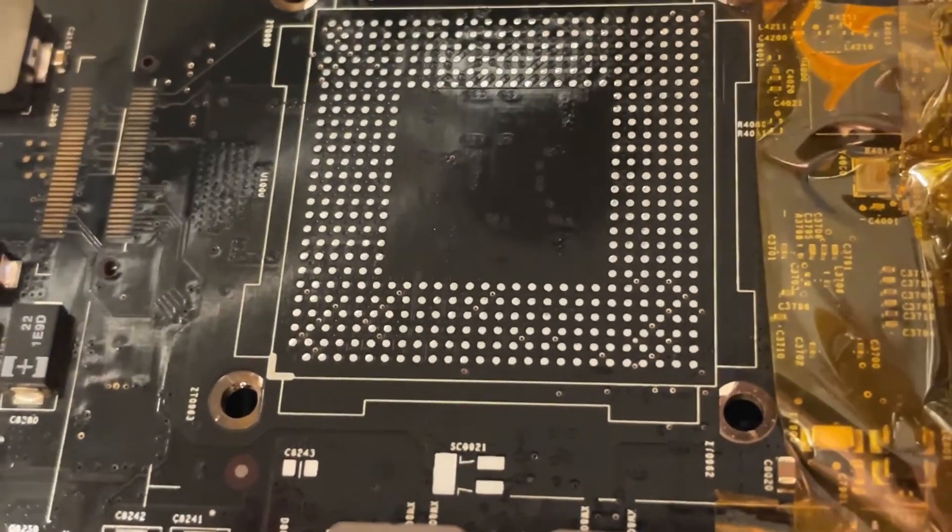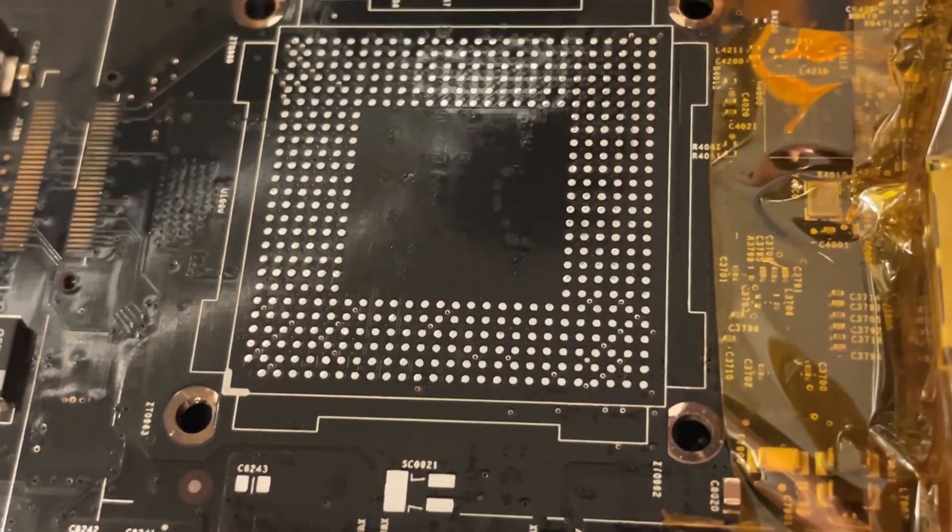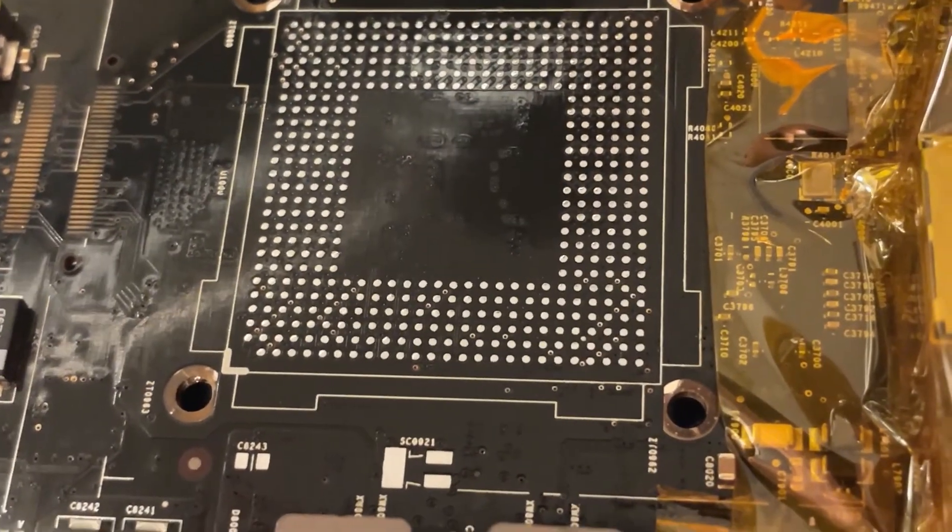The CPU's been removed and everything's been cleaned up. I also had to remove the grounding spring and that capacitor in order for the socket to fit. Let's go ahead and solder the socket on.